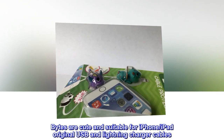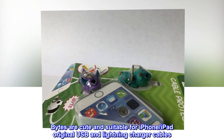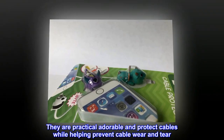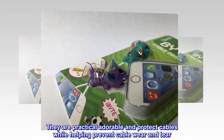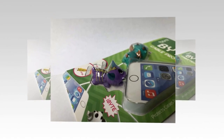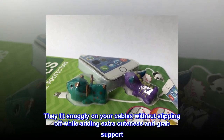Bites are cute and suitable for iPhone, iPad original USB and lightning charger cables. They are practical, adorable, and protect cables while helping prevent cable wear and tear. They fit snugly on your cables without slipping off, while adding extra cuteness and grab support.